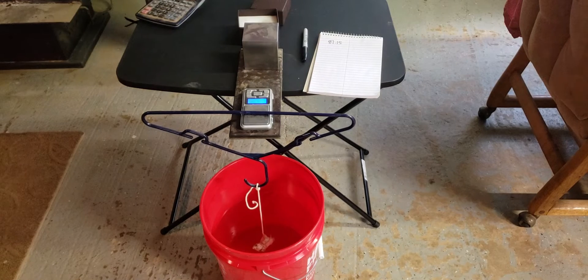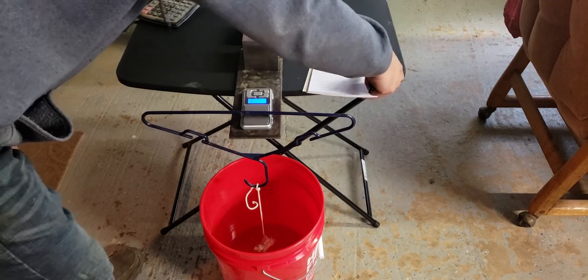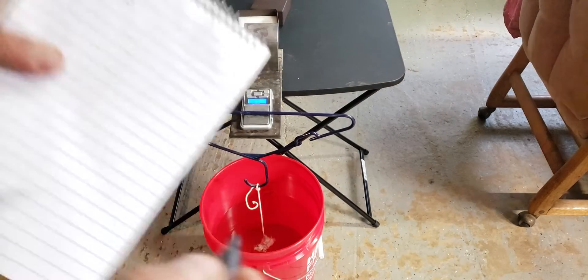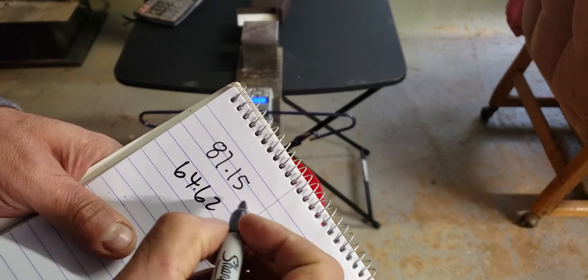Now I have the gold completely submerged in the water. We let it sit just for a second so it stops moving back and forth, and we see that that's 64.62 grams.